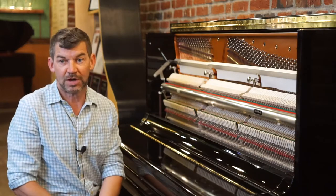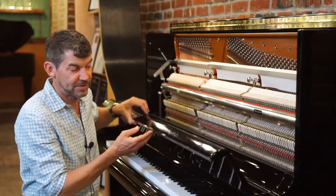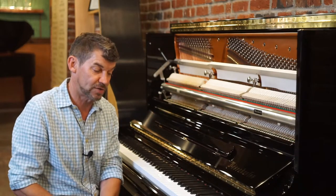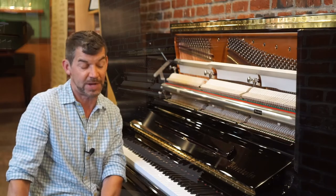This instrument would come with a 10-year factory warranty, a lifetime trade-up. It would come with an in-home piano tuning and voicing, as well as a concert artist bench.